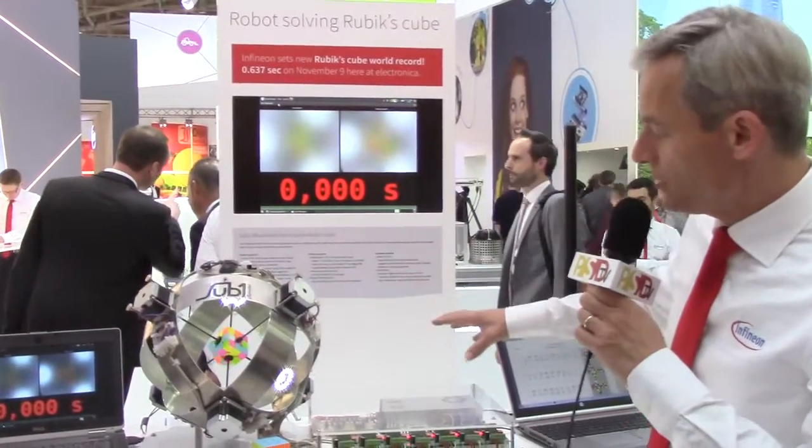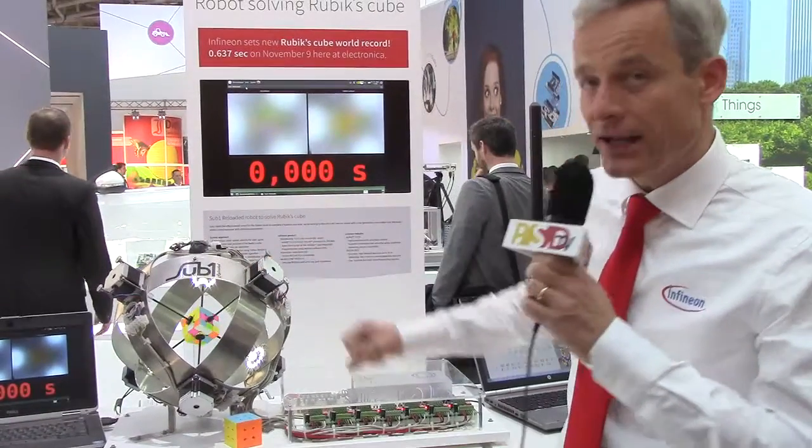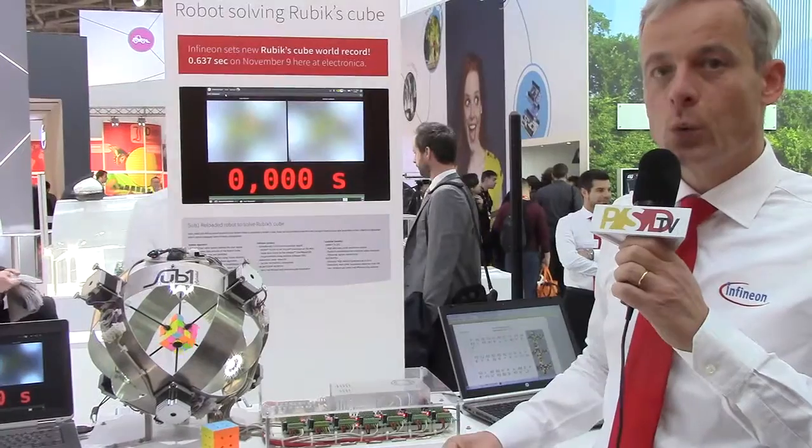It's also a nice combination between the digital world, where the solution is calculated on this laptop, and the analog world, where the solution is applied to the Rubik's Cube — solving it well below one second.